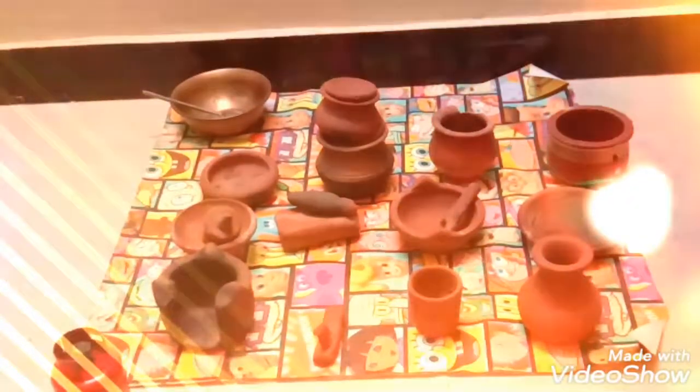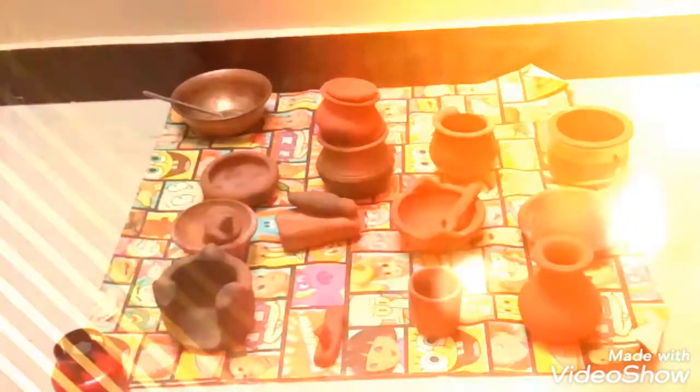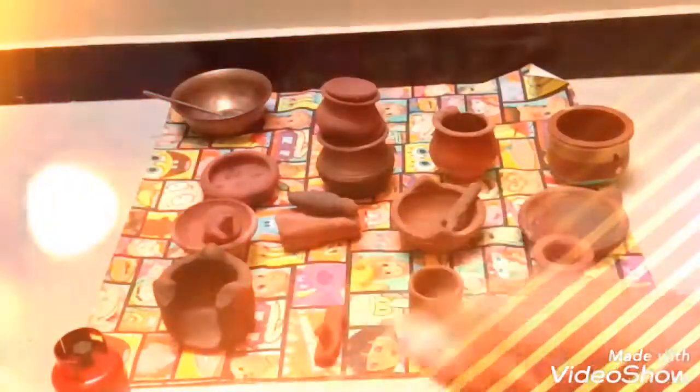Okay guys, if you like my pottery collection, please give a thumbs up. Bye guys, that's all for now. Don't forget to subscribe and leave a comment — give a thumbs up. Bye!